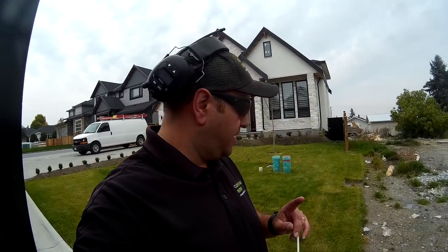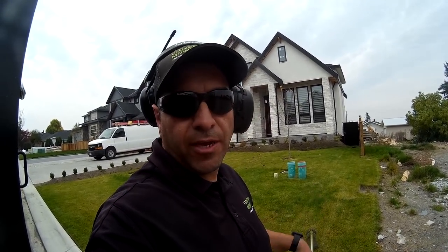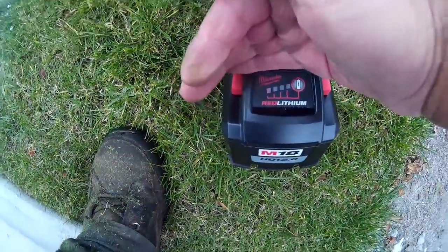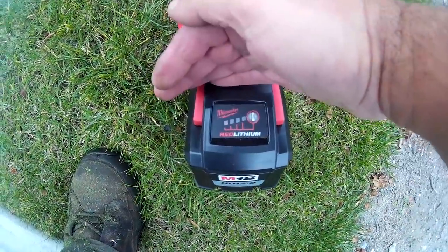The battery died just as I went to the backyard. It had enough juice here and was feeling really good. I let go of the trigger, went around to the backyard, pressed the trigger and nothing. Let's check out the meter — it's the flashing single light, she's done.